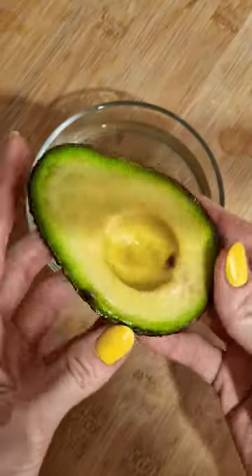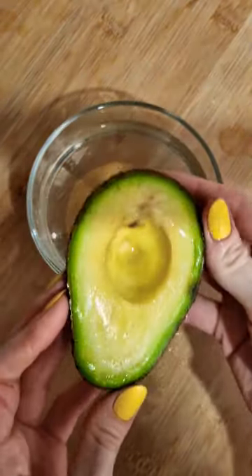My avocado stayed like this for 5 days and look, it's in perfect condition. So take note of this life hack and give it a try.